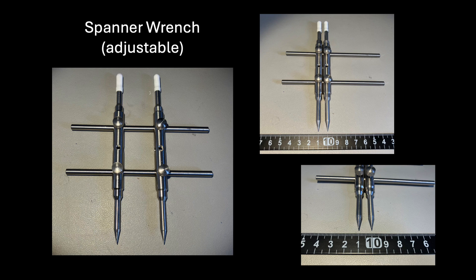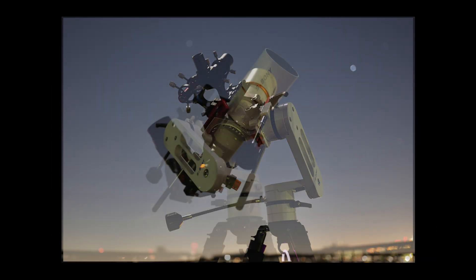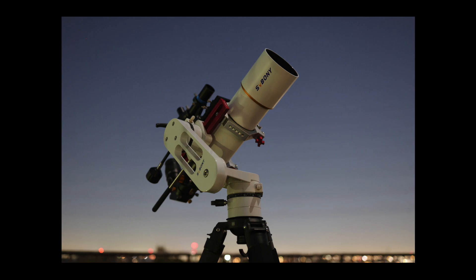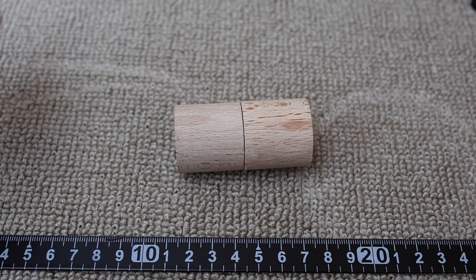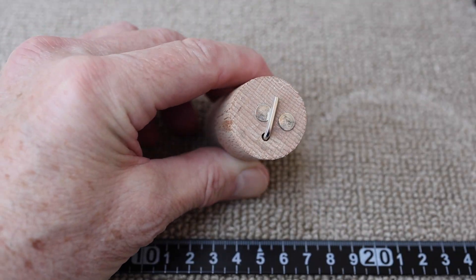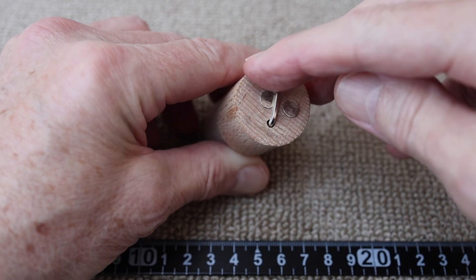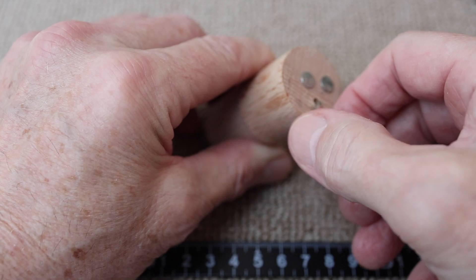Carrying around an adjustable spanner wrench is a bit troublesome, especially if you need to transport your telescope and rig to a park or open field somewhere for viewing. To overcome these issues, I created this fixed spanner device. I also conveniently added a little holder for the proper-sized two-millimeter allen key for manipulating the tension screws as well.